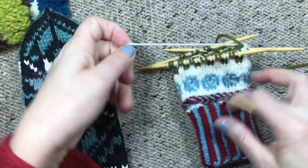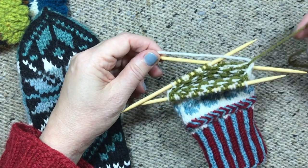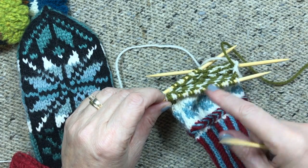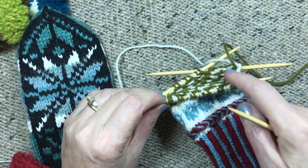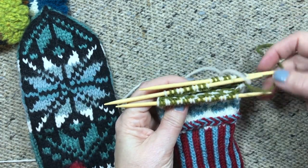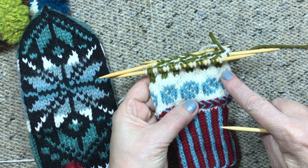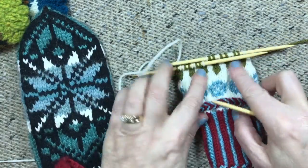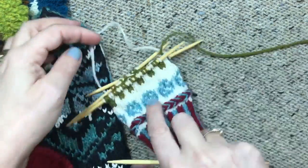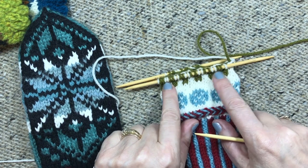Here's a mitten I'm working on and I've got it set up on my needles. I like to work on double points but you can do this on two circulars or magic loop. When I do double points I like to put my stitches on three needles and knit with the fourth, but you can also work with four and knit with the fifth — whatever you prefer. Right now I have this split so I have 12 on each of these needles for the palm and 24 on this needle for the back of the hand.